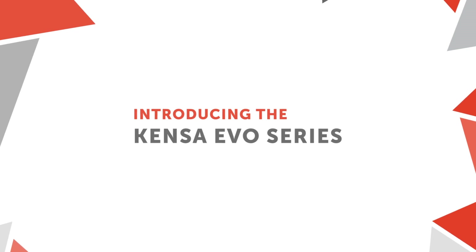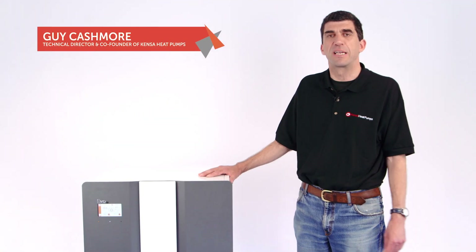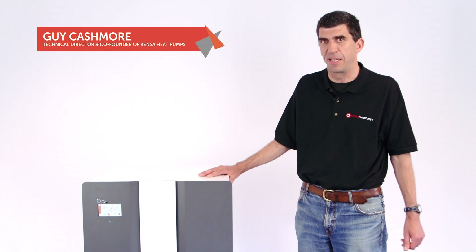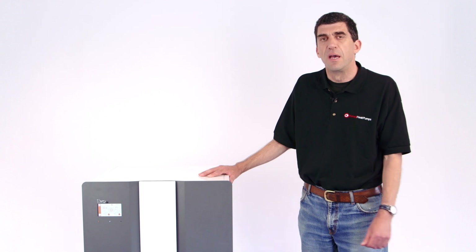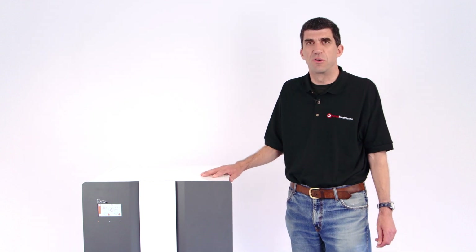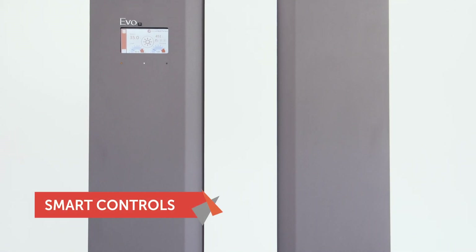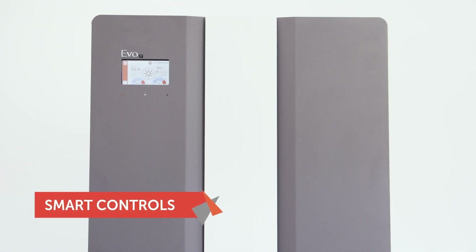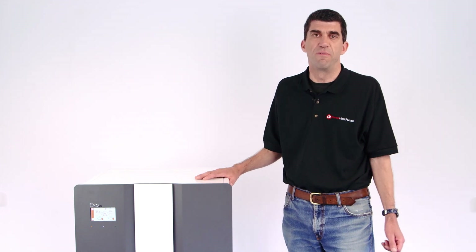Welcome to this introduction to the new Kenza EVO model. This model is a replacement for the Kenza single compressor compact units which have been on sale since 1999. Anyone who was familiar with those models isn't in for any nasty surprises here. Although the unit features a completely new touchscreen control panel, in terms of its installation and connections it's really very similar to the old versions.